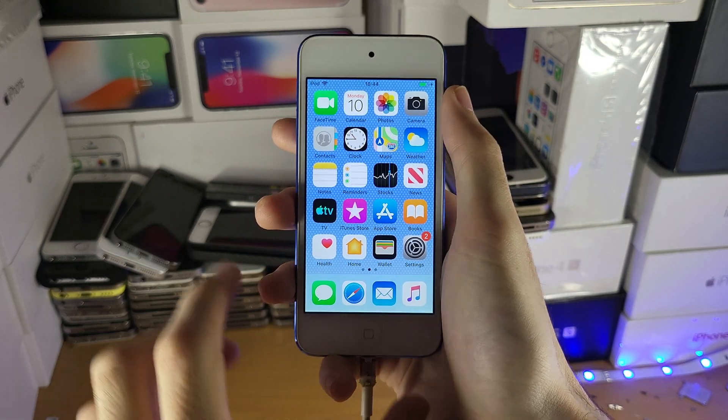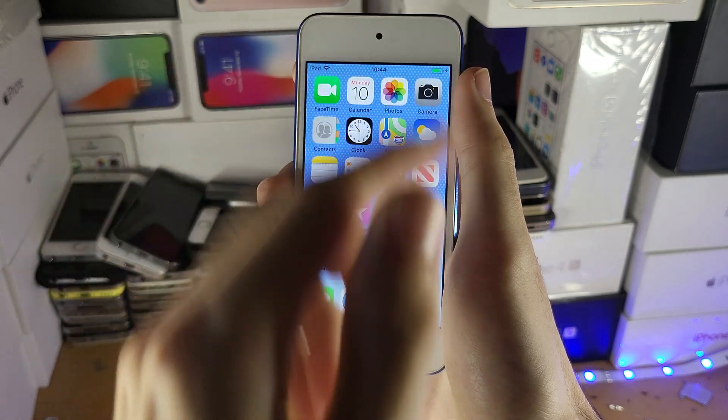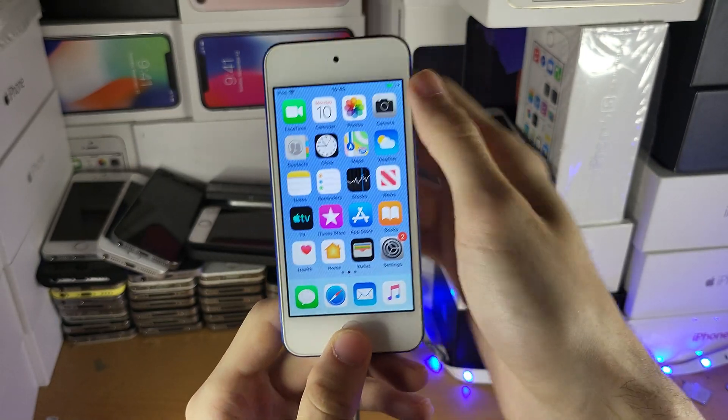The process is slightly different depending on the iPod touch you're using, but for most iPod touches, what you're going to do is hold down the power and home button until you see a black screen. Then count to two, and release the power button, but keep holding down the home button.